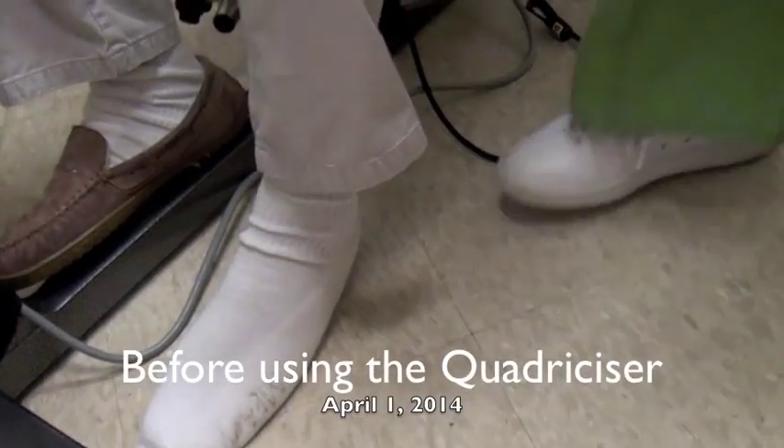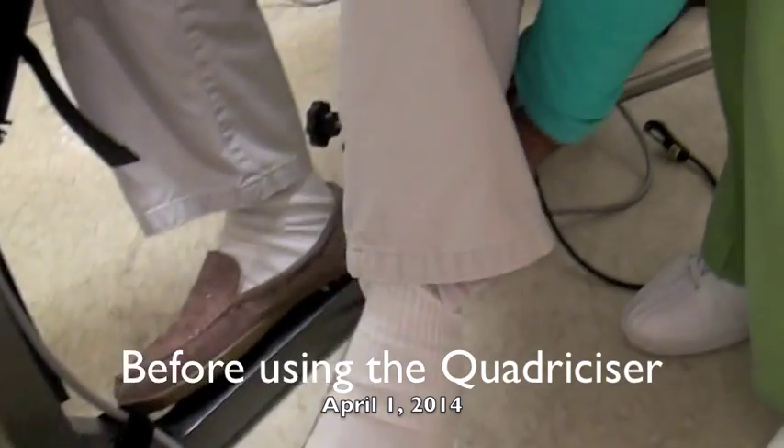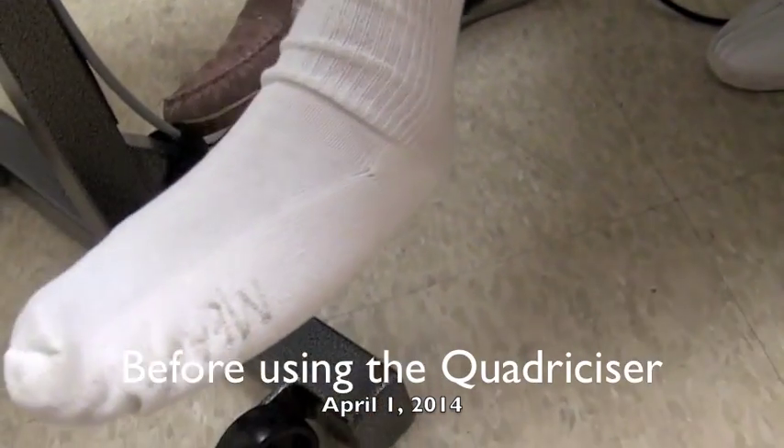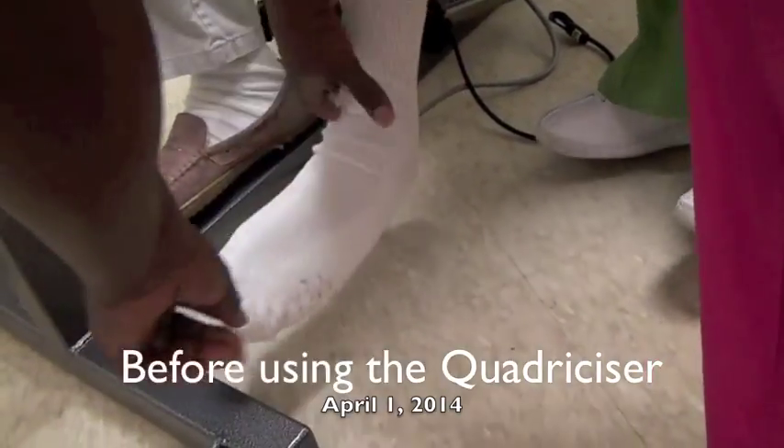Put up and show us how stiff it is. I just want to show you it's gonna be limber when he gets through. You can't even straighten his leg up. It just don't move. No, it is stiff, isn't it?